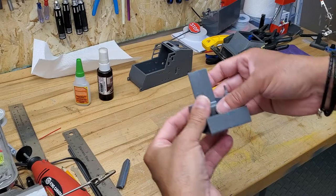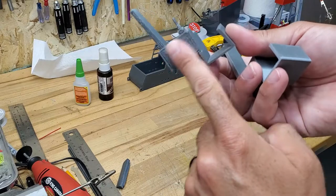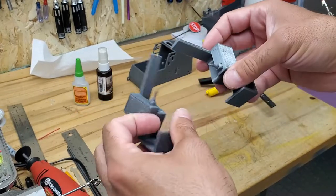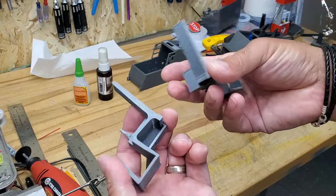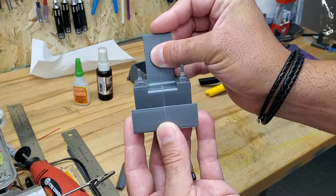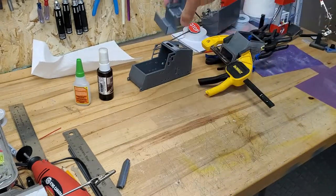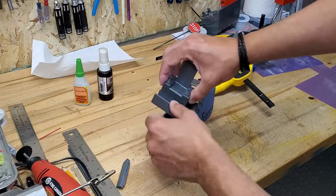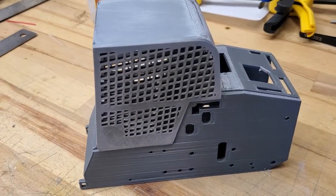This just goes on top. Next we're gonna do the seat — you'll be printing it facing down like this so the stick will be down. You'll have supports over here, and supports printed on the inside. Once it's done, just give it a light sanding — really light — and they should be perfect. You're going to glue this as well; this is going to be the seat for the driver.